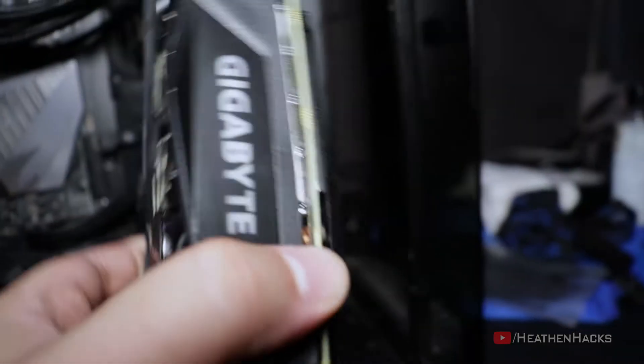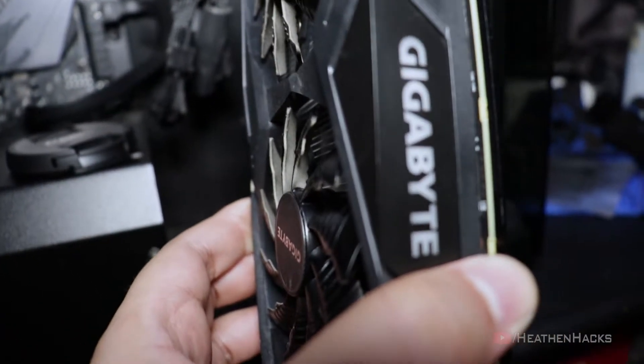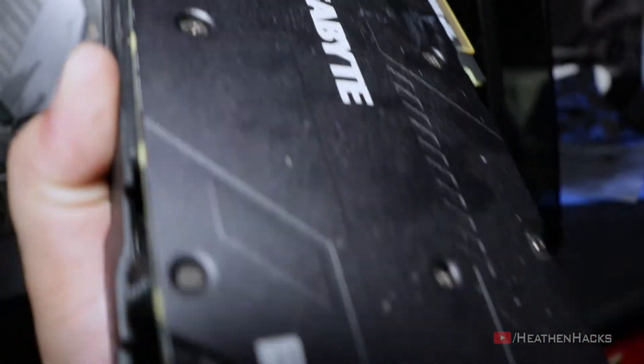Moving on to the GPU. As you can see here, the dust buildup is at the back of the fans, which is hard to clean by just using a brush. But I have found a way to clean them using a brush and without dismantling it completely and voiding the warranty.